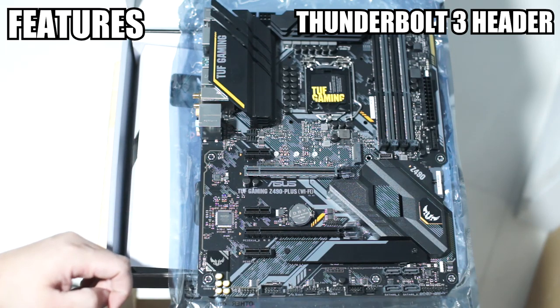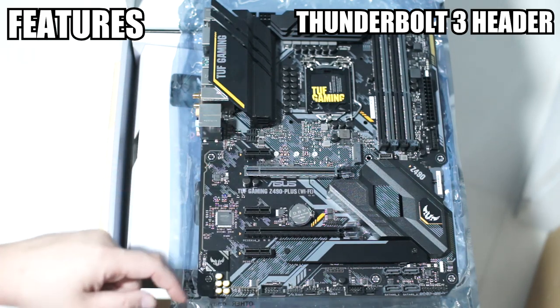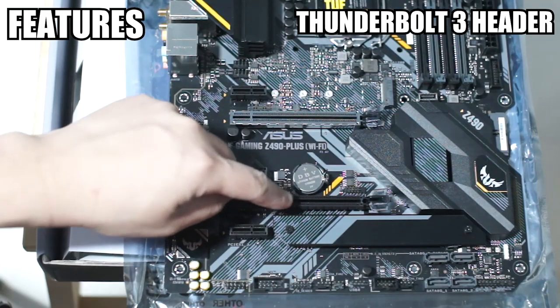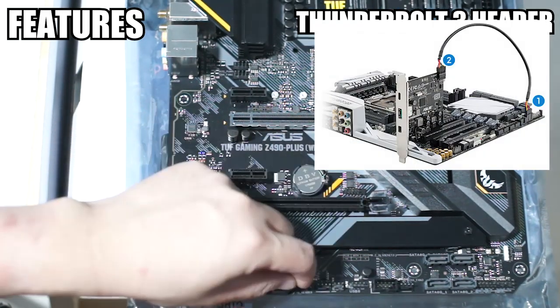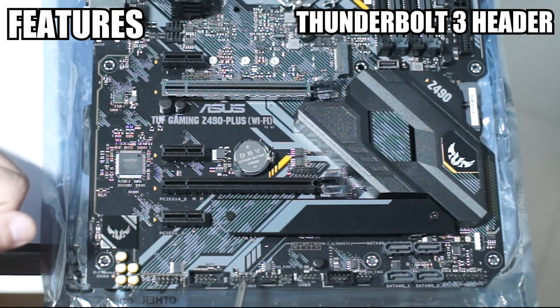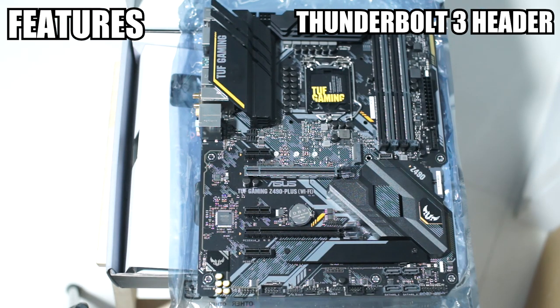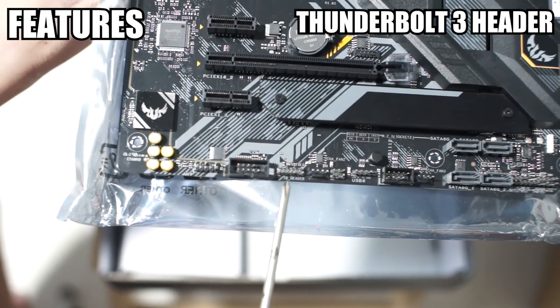Now at least you can go and buy the ASUS Thunderbolt 3 expansion card and put it in here. The amount of bandwidth it needs means it will probably have to sit in a specific slot, and then you run the connector here. The one thing that strikes me is that this connector here is very different in layout. Let me bring the board up to the camera — this is the Thunderbolt header.